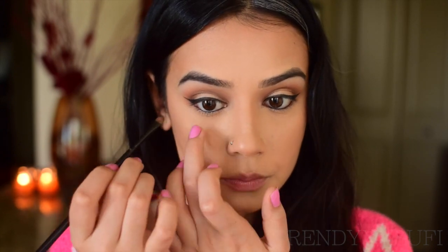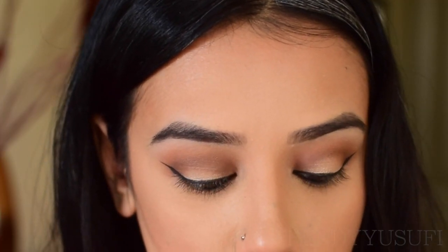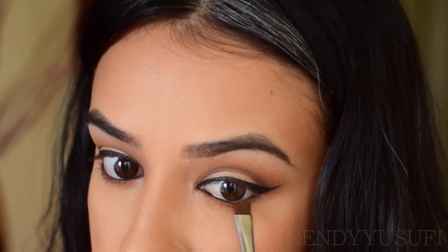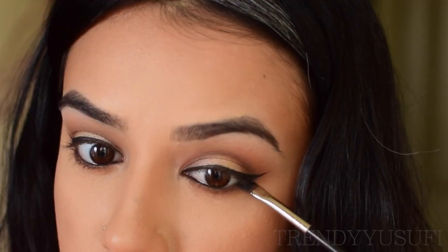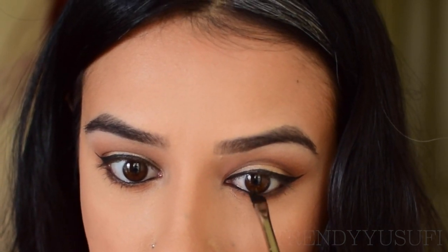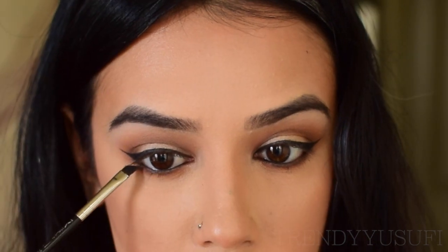I'm going to set the waterline with black shadow. Right underneath it, I'm going to get some orange and brown to create a nice smoky faded effect. I'm also grabbing a little bit of black shadow and placing it right below my lash line — this will help further intensify the smokiness.